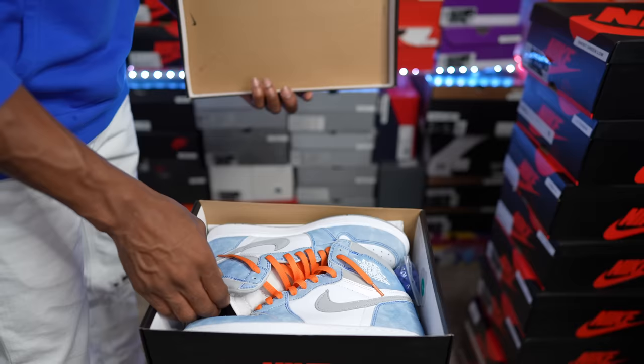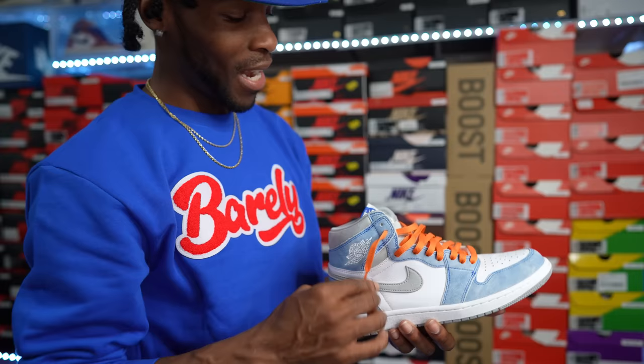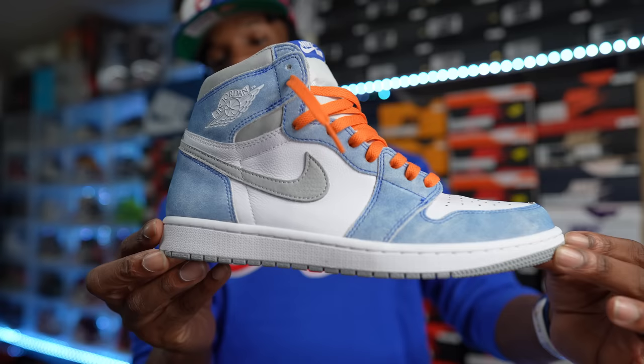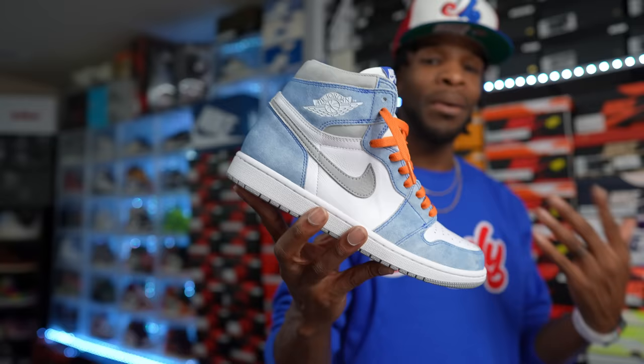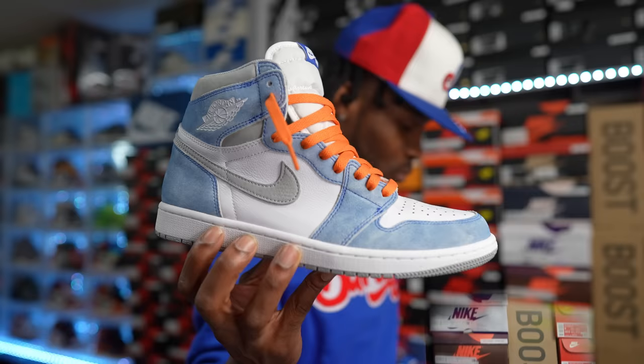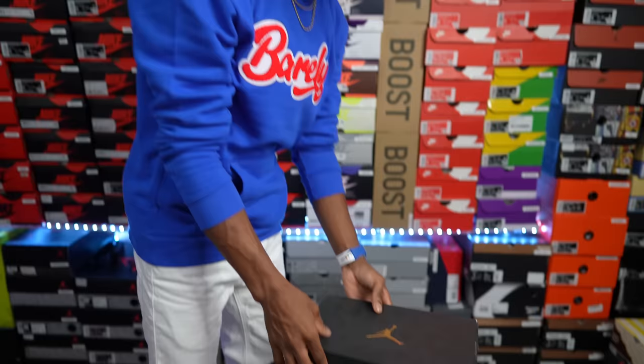Up next — we just spoke on these. The Air Jordan One High Hyper Royals. I've had all types of different lace colors in my shoes. Check back to my review of these — the outfit I put together with the orange laces worked out real well. The Hyper Royals came right behind the Turbo Greens with the same type of rub-down leather. Clean pair of Air Jordan Ones, a 2021 release.